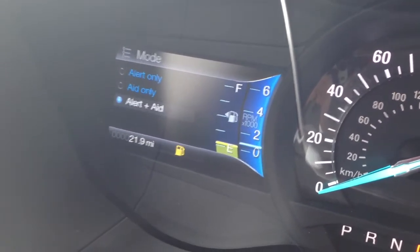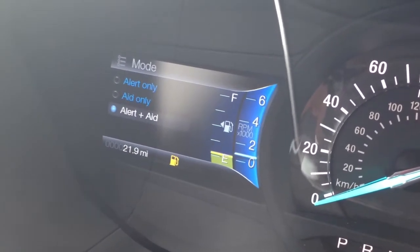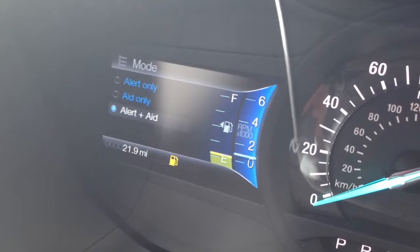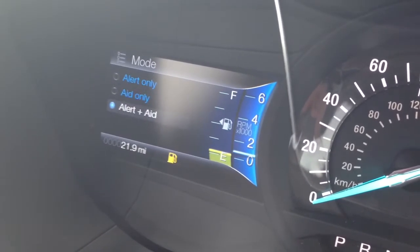That's going to have mode and intensity. When you click on mode, there's going to be an alert only, which will chime; there will be an aid only, which will bring you back into lane if you start veering off; and then there will be alert and aid, which will do both.